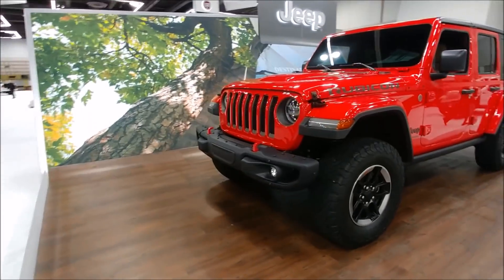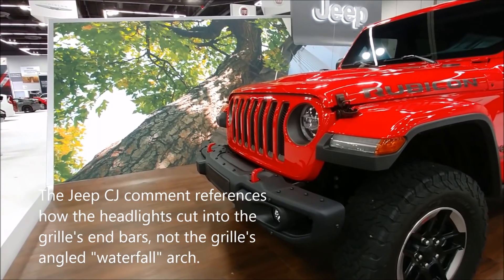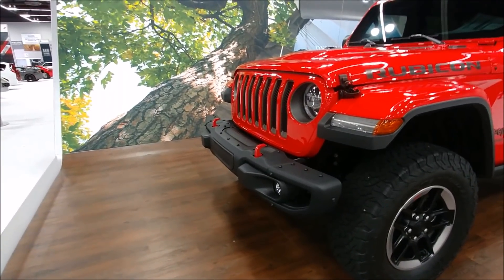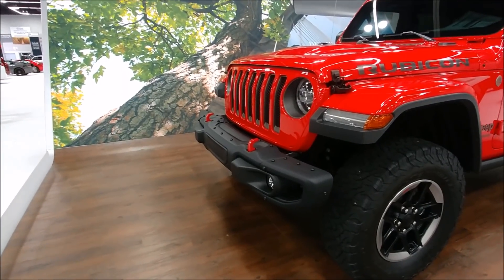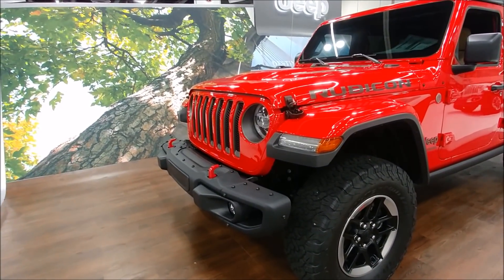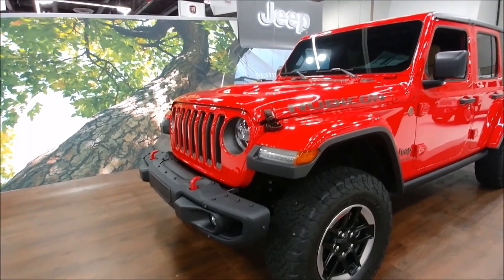You can see that the grille is slightly different than the JK. There's a waterfall style treatment that is almost similar to a CJ, which is pretty neat. You're going to get the modular steel bumper that has wings that disconnect, so you will have the ability to have a stubby bumper that increases your approach angles when you are off-roading. You'll also notice on the fenders there are integrated turn signals and indicators, which is different.